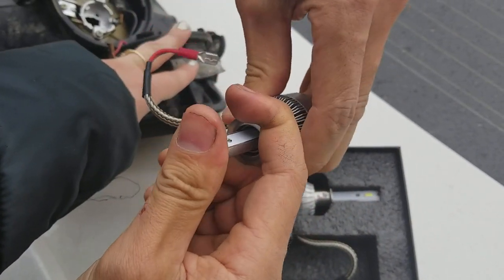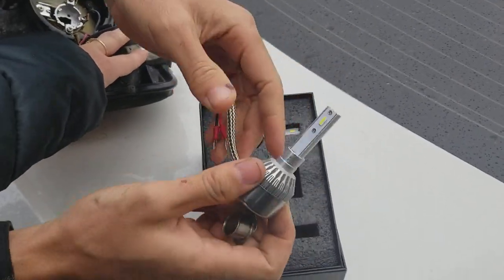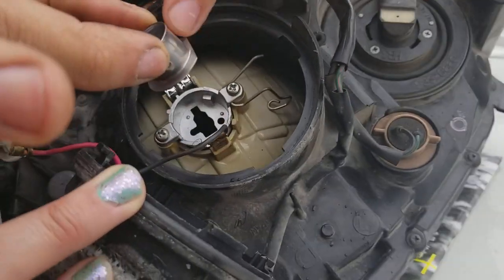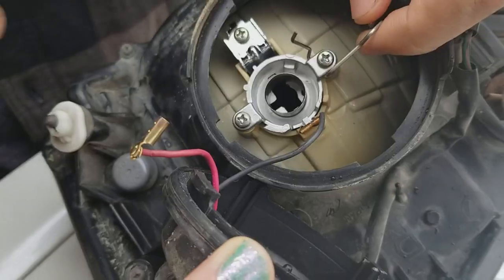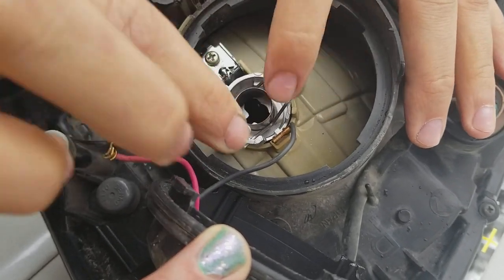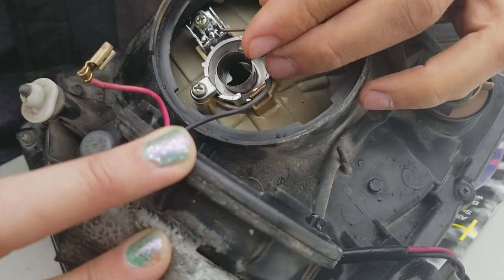This is the H1 LA series — it's a really nice light. To install, fit the little groove over here and spread it apart like that, then install it. You can see it's a little bit wobbly, so we're going to bend this clip a little bit to fix that.